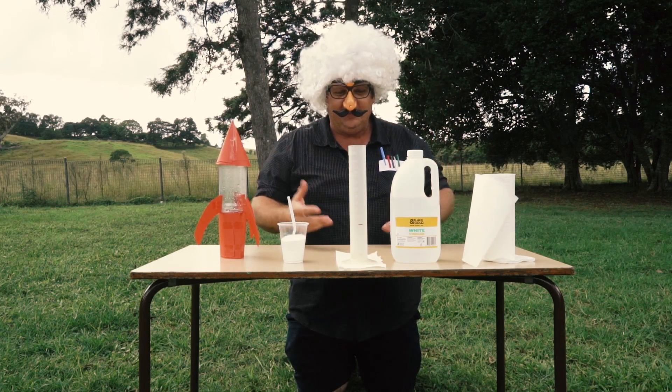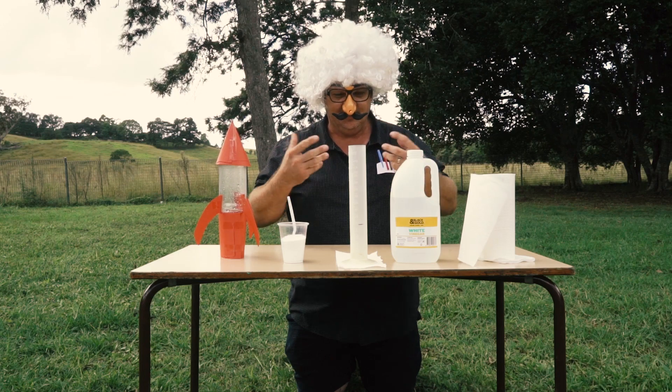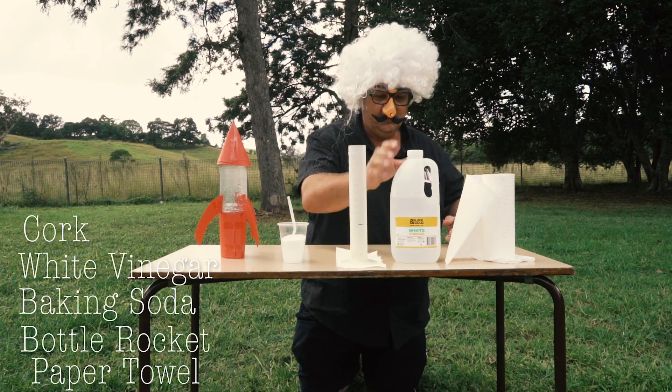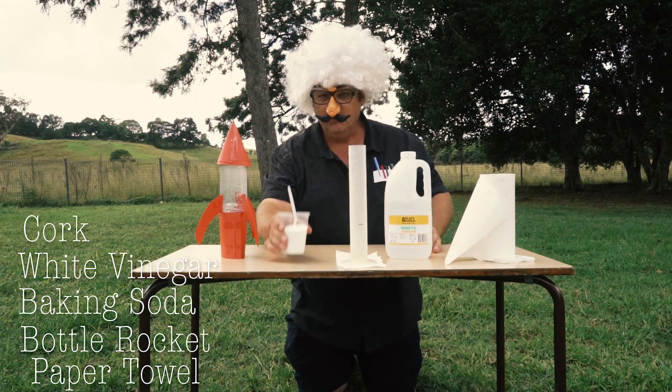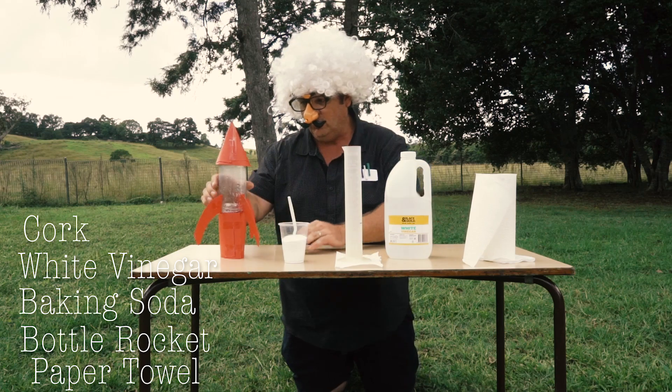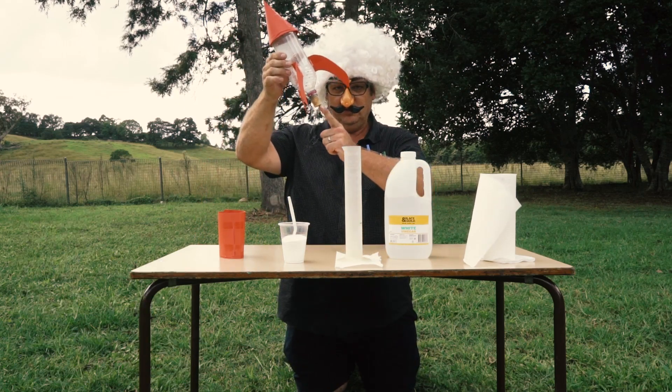What do we need? We need vinegar, baking soda, measuring, and of course a rocket with a cork.